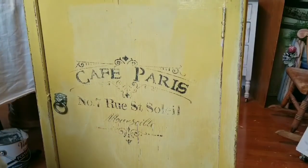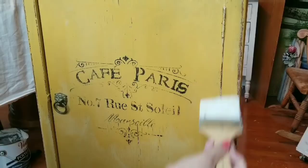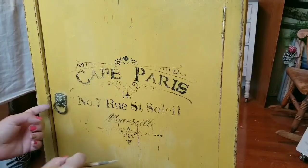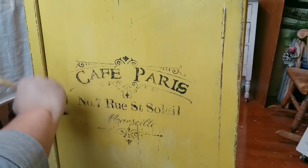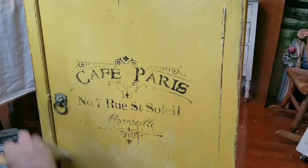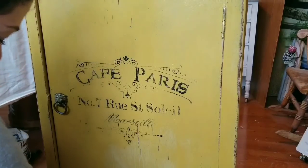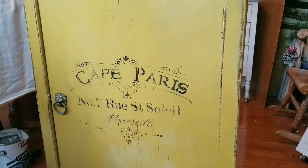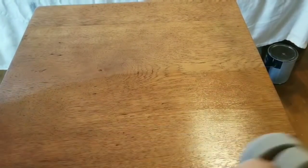After I have sanded everything and dusted everything to make sure it's dust-free, I am now sealing it with a polyurethane. I gave it two coats on the actual cabinet, but on the top I gave it four coats of polyurethane, wanting to make sure it's very durable. I am using nylon brushes — they're very soft — and for the top, I'm using the sponge applicator. I have most of these products linked down below in the description box on my Amazon store if you're interested.